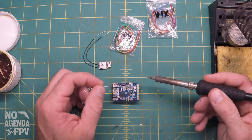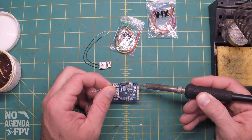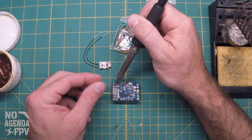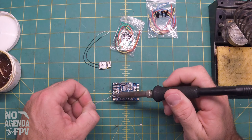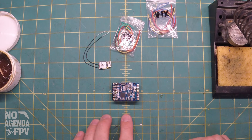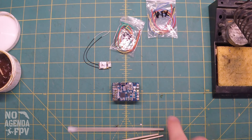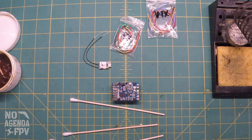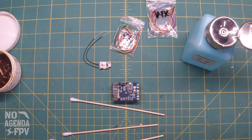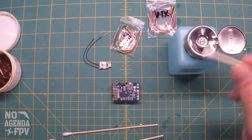We'll go ahead and start over here with our battery pads — negative and positive. We're just going to put the tip down on the pad and then feed solder to it. Once I've got everything soldered up, as you can see it's real dirty, so what we're going to do is take a cotton swab and some alcohol and just clean it up.